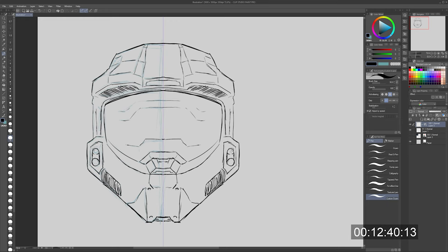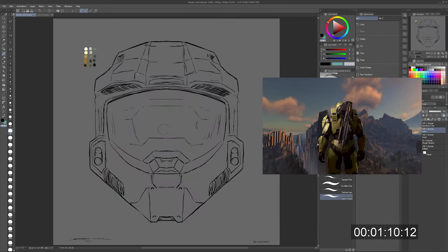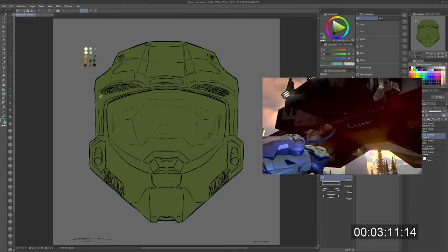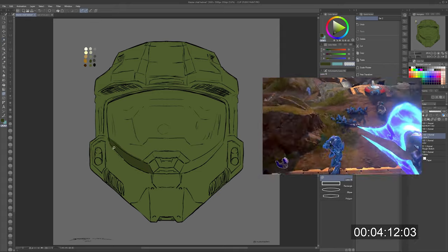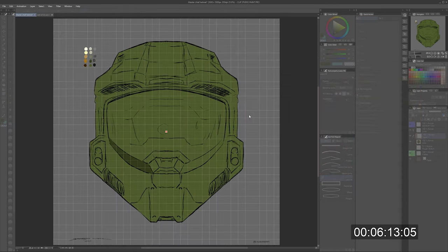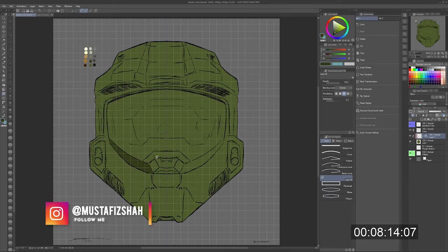Speaking of Master Chief, last week Halo Infinite — or the new Halo game's trailer — came out, and as you guys know, I've been playing a lot of Halo on my gaming channel. If you guys are interested in that, there's a link in the description below to all the channels you can follow me on, as well as my social media.